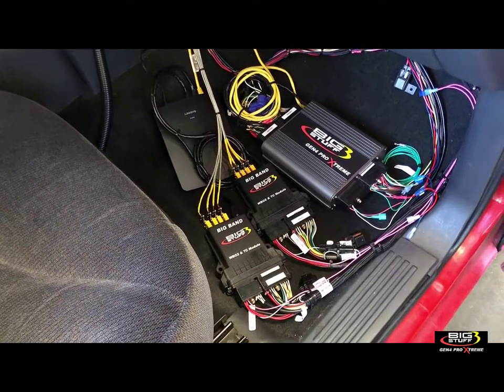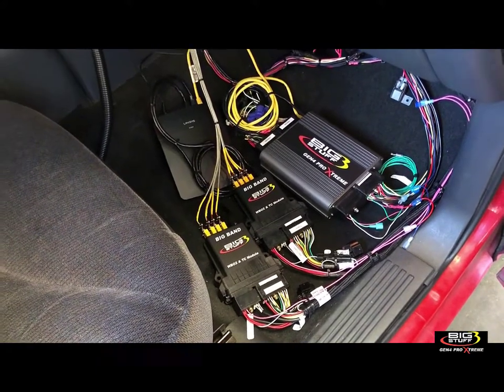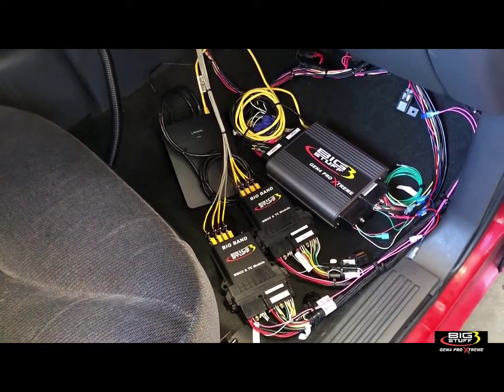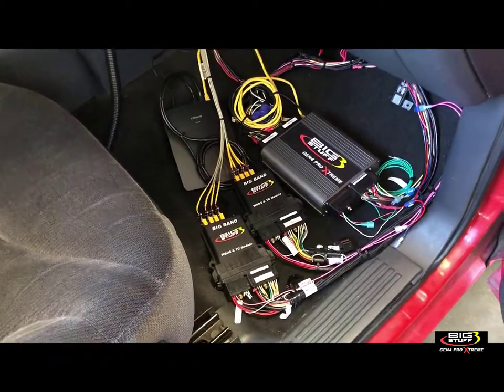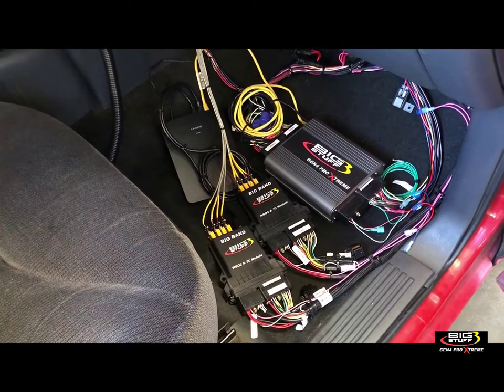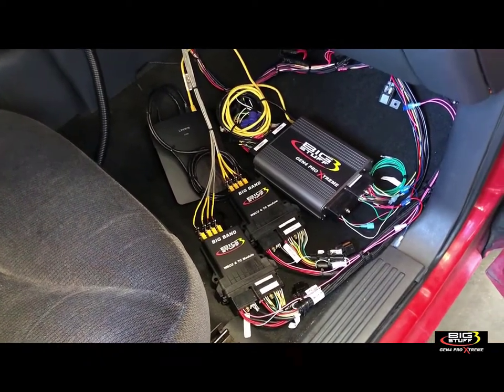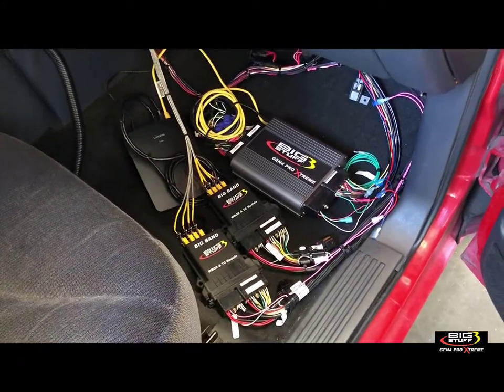The actual updating of the computer only takes about 60 seconds — it's very fast. Everything else around it takes about 10 minutes. We're going to go from start to finish to update an actual ECU. The first thing you want to do is take a backup of your current file.